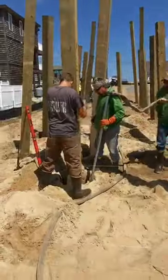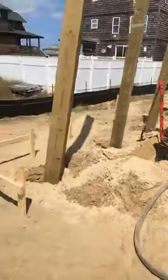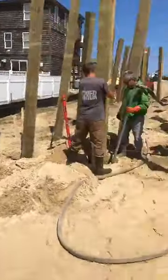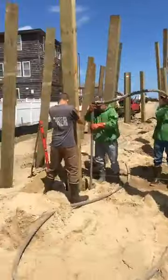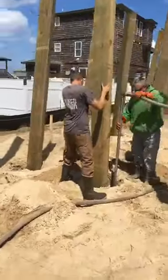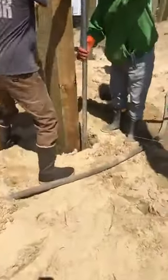Down here on the Outer Banks, this is how we do it. You saw the other day the pilings were laid out — they come in and string them out with batter boards to get them all squared up and figure out where the pilings are going to go. Then they drill the holes with the Bobcat, put the pilings in, and then they wash them down with a high pressure water hose.